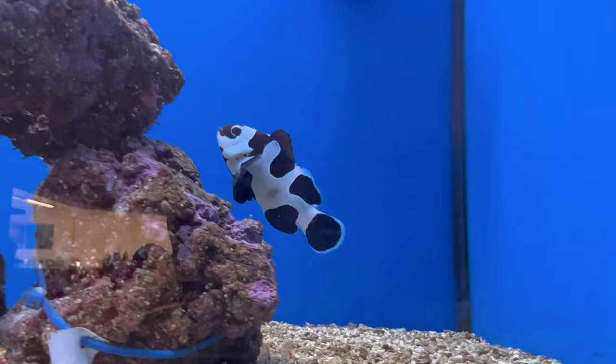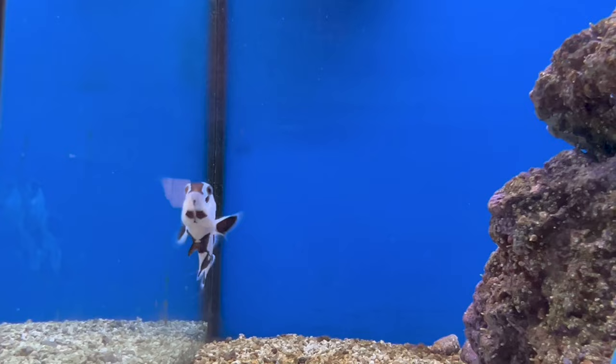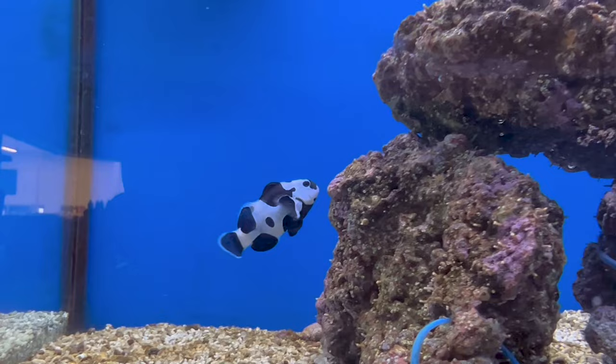The diet of the clownfish is omnivore. Most of it's going to be meaty food — clowns will eat just about anything once they're in the tank and see what else you're feeding. I've seen them eating flakes, pellets, frozen cubes, mysis, and brine shrimp. My clown will even yank algae off the clip and try to feed it to the corals. Give them a good variety and they'll love it.